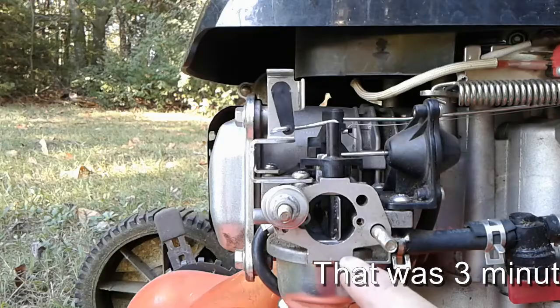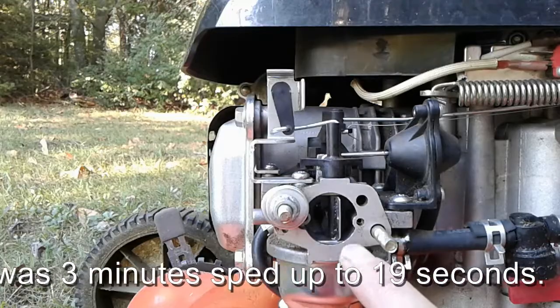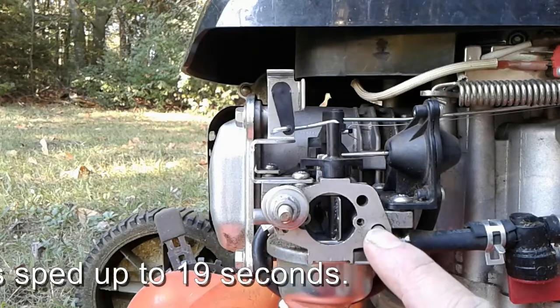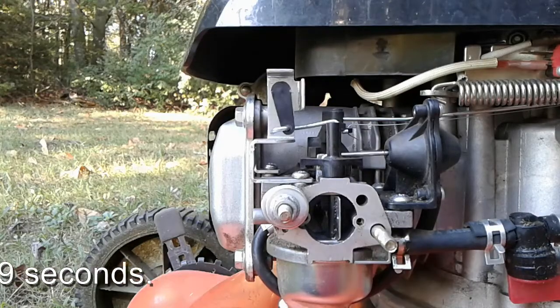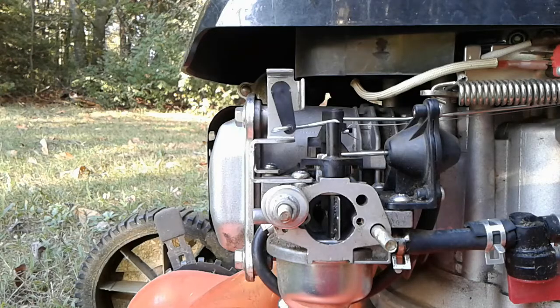We can see that the choke plate is now open because the engine heated up in the two or three minutes that we had it running. I wasn't touching anything — I was simply holding the safety bar at the handle. The engine is still hot, so the choke plate is still open. We could start it up again if we wanted to.